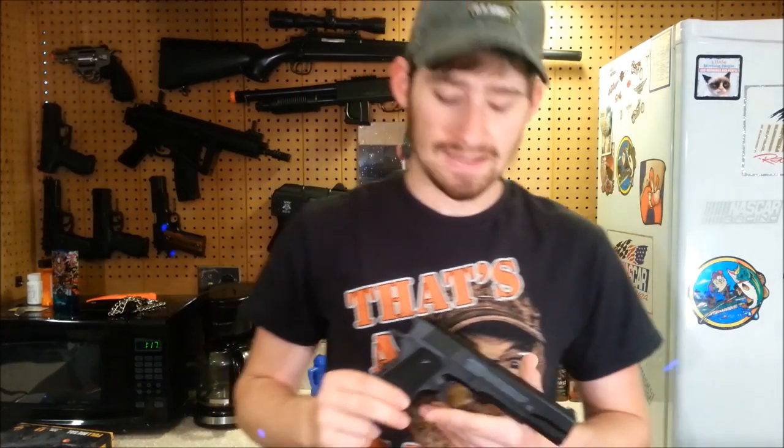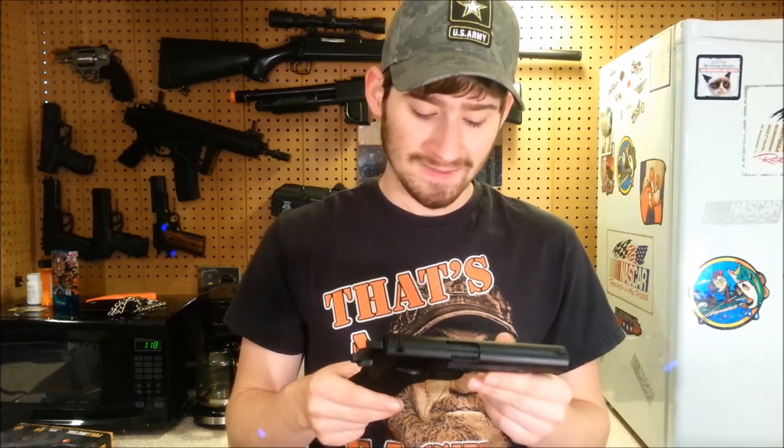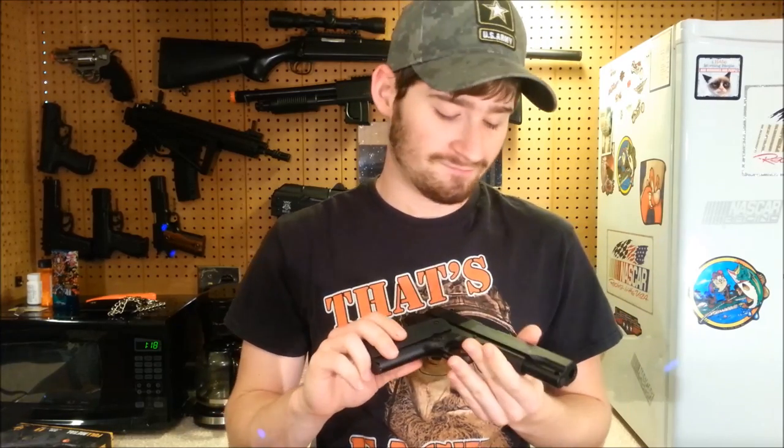Hey, what's up guys? Airsoftman819 back again with yet another airsoft gun review. I'm really excited for the summer of 2015 because I've got an entire string of airsoft reviews I'm going to be doing — it seems endless. I'm definitely going to live up to my name this year. This gun was kind of a spur-of-the-moment purchase for me. I've been kind of looking for one of these but never really aggressively sought one out. I just happened to be at Walmart one day and found it.